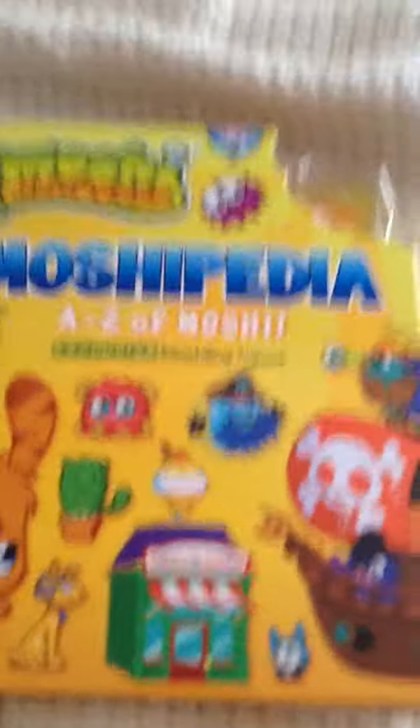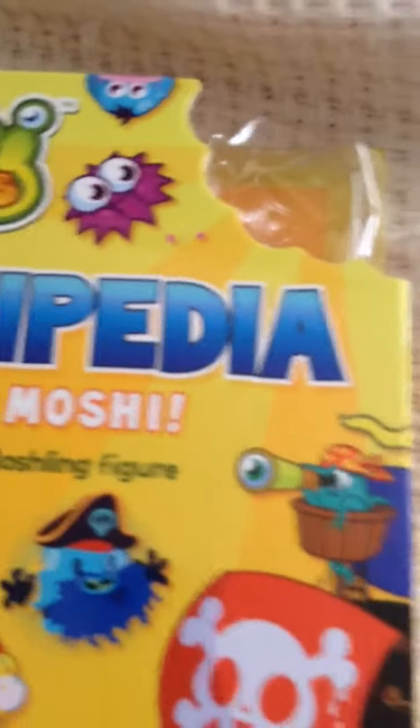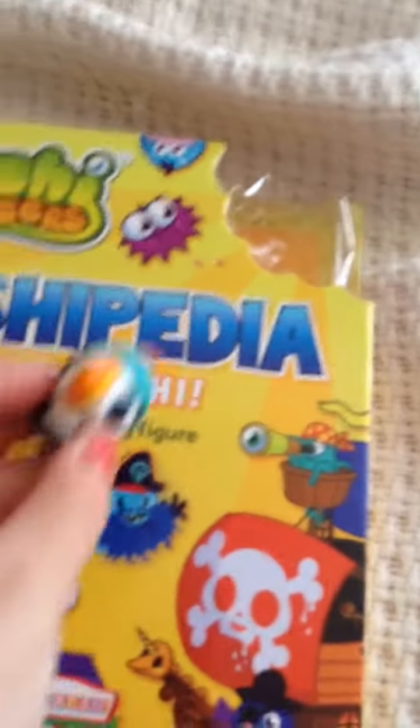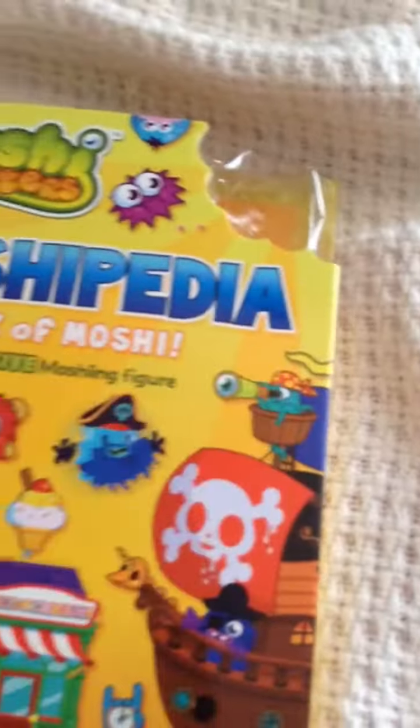I just got the new Mushipedia book and if you're wondering what all this weird plastic's for, it's because it came with this figure and I had trouble putting the plastic back together. So cute, I love him!